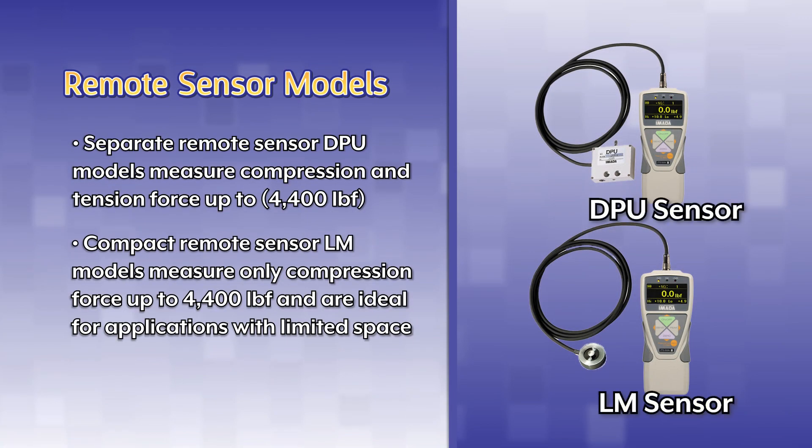Separate remote sensor DPU models measure compression and tension force up to 4,400 pounds. Compact remote sensor LM models measure only compression force up to 4,400 pounds and are ideal for applications with limited space.